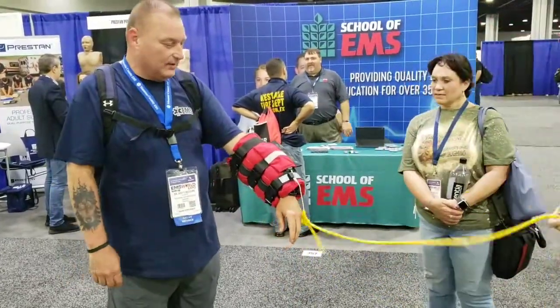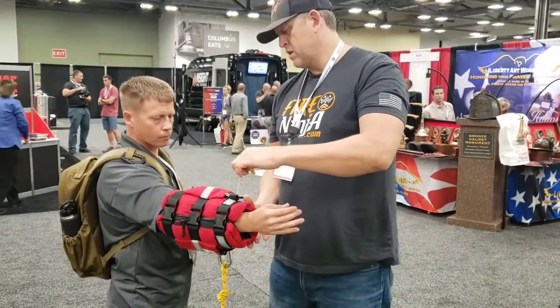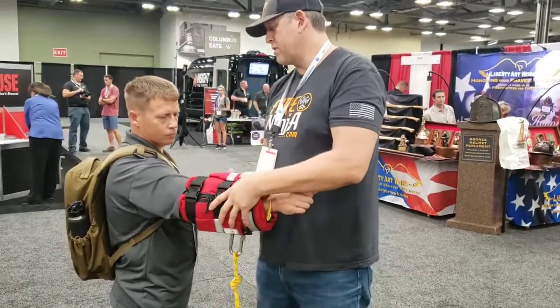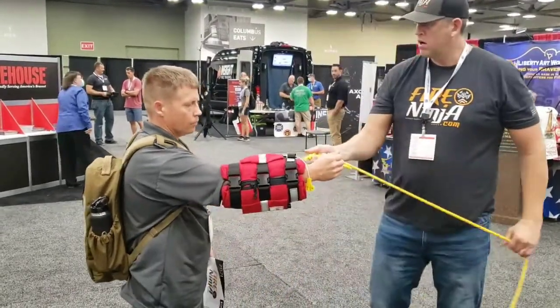Okay, so once you're up on the shore, or in another boat. Now you've got full control of that person.